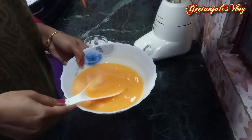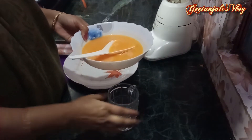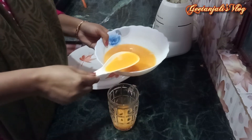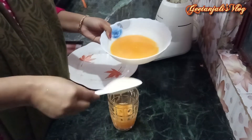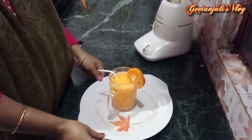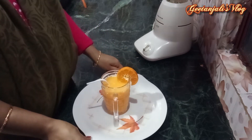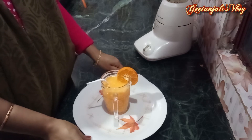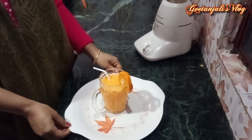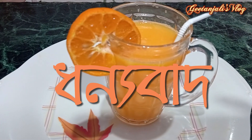This is how the juice is going to be done. Now we are ready for the orange juice, if you want to make the orange juice. Subscribe to the channel and press the bell icon.